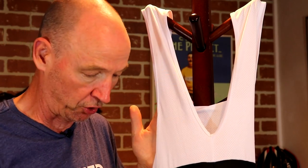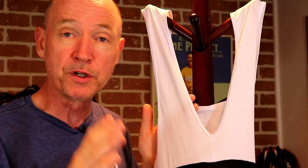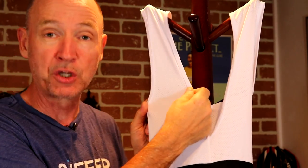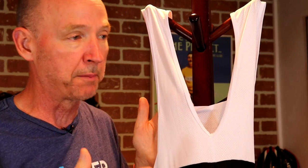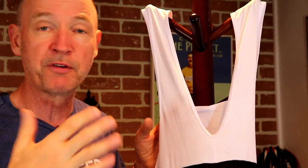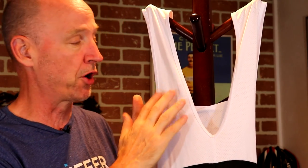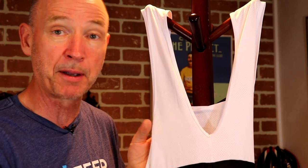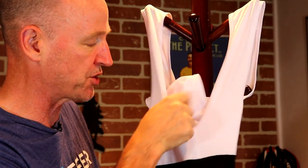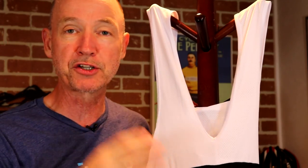Now let's take a look at the bib shorts. I've got the camera zoomed in on the upper part — the actual strap section. As far as the straps go, they're nice and wide, which you want on a pair of bib shorts. Narrow straps can dig into your shoulders, particularly when you're not wearing an undershirt. With 29 degrees today and 33 tomorrow, I won't be wearing one. The straps are more mesh-like on the top. These are made out of 80% polyester, 20% spandex.